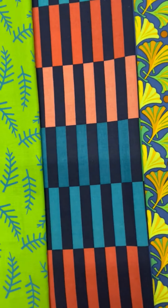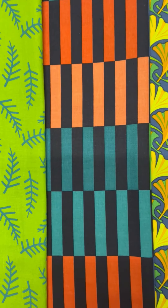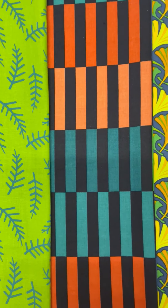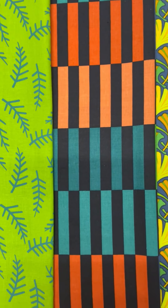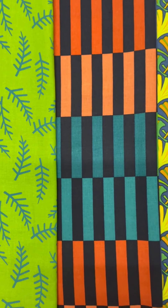Next we have some stripes, and stripes are like a cheater cloth. These are going to be great for borders and bindings and sashings. And the good part is it's already there for you — you don't have to piece those stripes together.